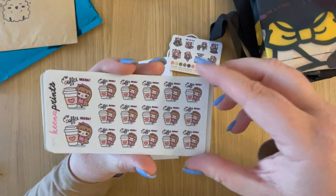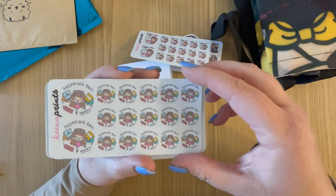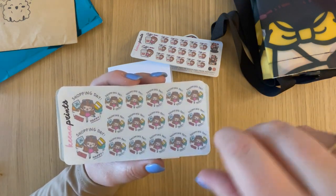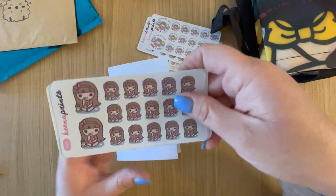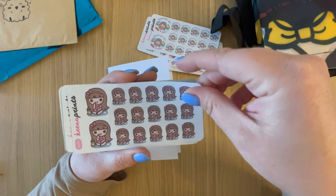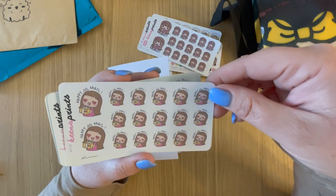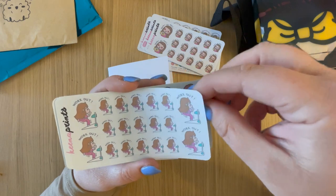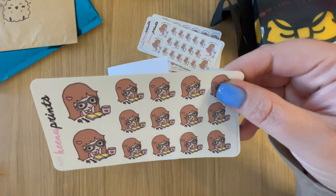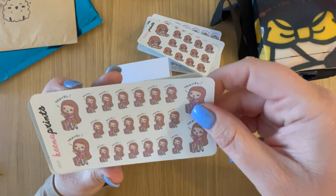And then these were the little mini stickers I got. I got the coffee break one, the shopping day happy girl. In each of these sticker kits you get two larger ones and then several smaller ones, and these are usually only about a dollar per sheet. Popcorn movie-watching girl, happy mail girl, workout girl, a girl with glasses planning — love it.